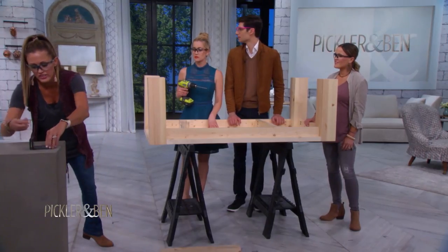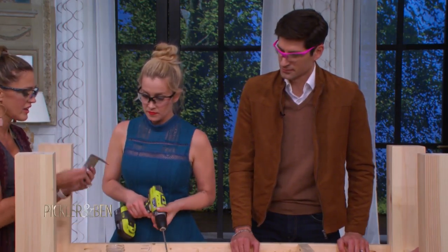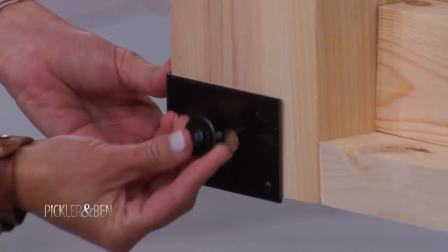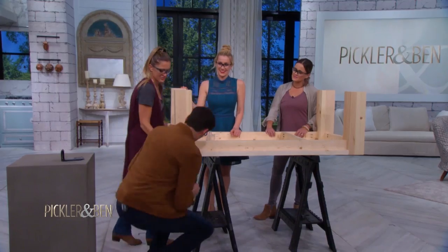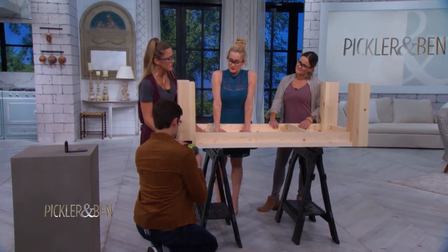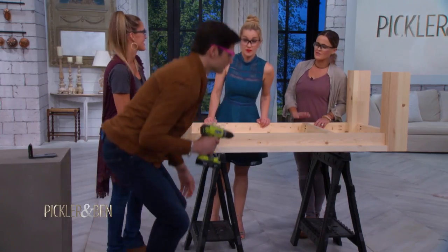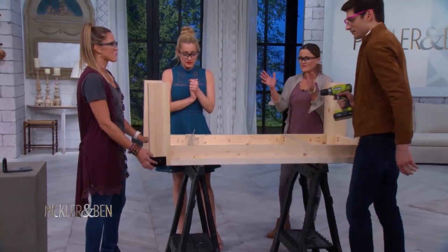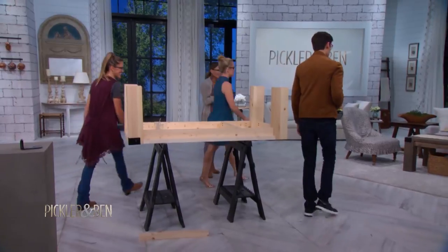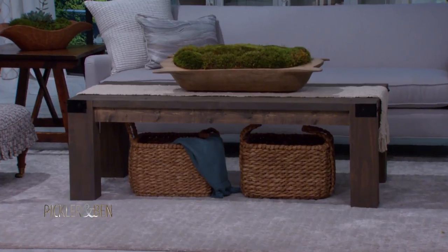We've got to add the jewelry. This is inexpensive hardware that we find in the framing section of the hardware store, and we're just going to attach it to the corners right here. We just screw it right in there. Normally you would put a finish on this before putting the hardware on. Let's see the finished project — we have it right here. This is beautiful. We've got it stained and finished. Gorgeous. A hundred bucks.